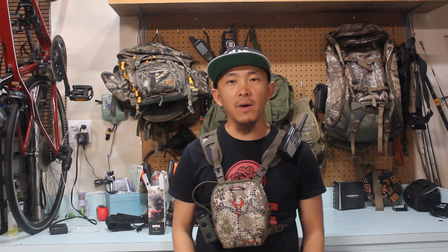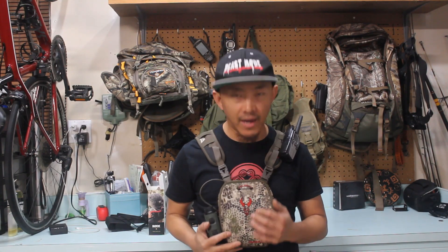Hey guys, welcome back to my channel. Today I'm doing a gear review on the Badlands Bino C harness. Two years ago I finally decided to invest in a binocular harness, because I was having such a hard time finding my rangefinder or binoculars when I needed them. I finally gave in and bought this — and honestly, it's probably the best investment I've made.